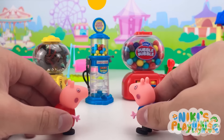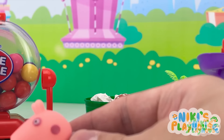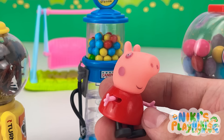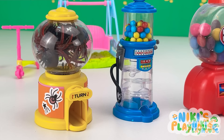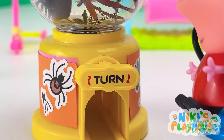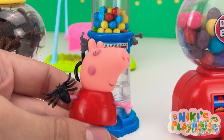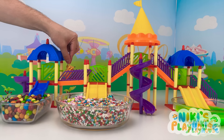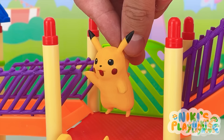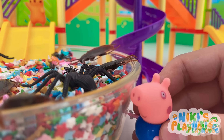Look, George! Candy machines! I want to try this one! And pull! I got one! So cool! Spiders and creepy crawlies! I want this one! Twist and turn! Ha ha ha! Look what I got! A spider! It's not real! We're gonna play a joke on Pikachu! Let's do that! We'll put them in the pool! That will show him!